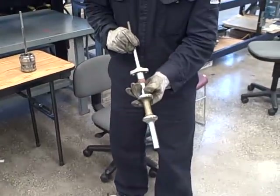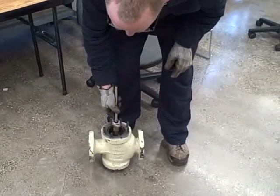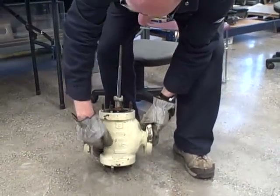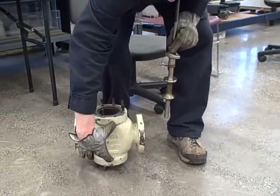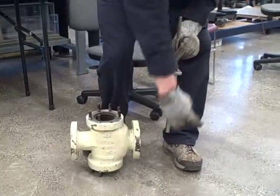Being a double ported valve body, the flow is actually split. We can see on this valve body itself we have an inlet and an outlet pipe — there's an arrow here marking that as the inlet. The flow comes into the middle of the valve, splits both ways, goes down to the bottom seat, up to the top seat, then rejoins to go to the outlet.